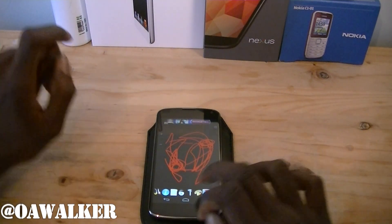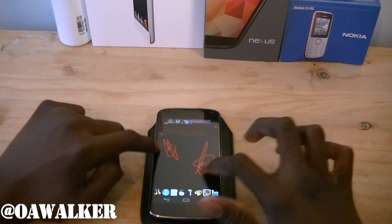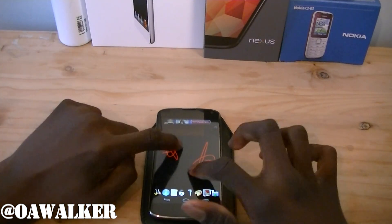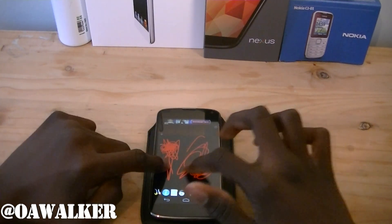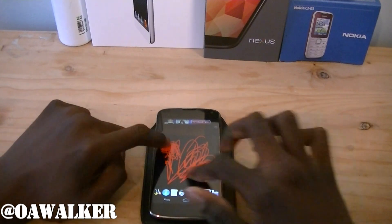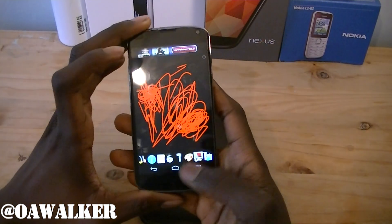I'm just going to open up a multi-touch paint application — let's clear it out and show you. You can kind of move about, and you can see the trackers are 100% perfect, no issues with multi-touch or anything like that. Great to see — multi-touch works right on the phone.